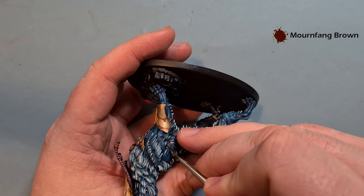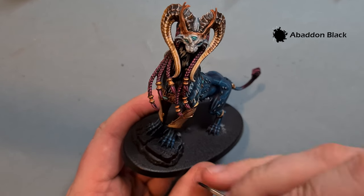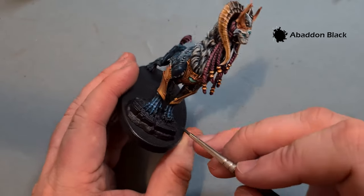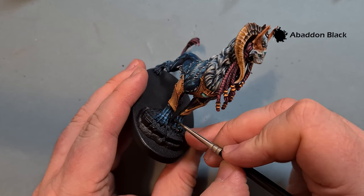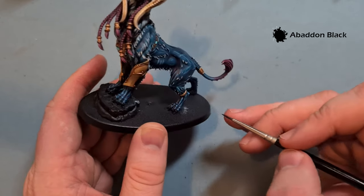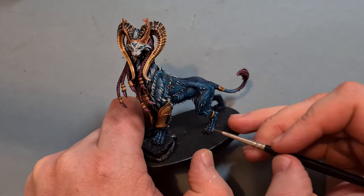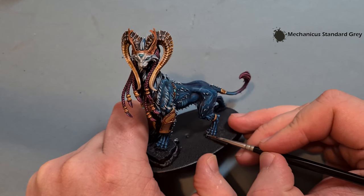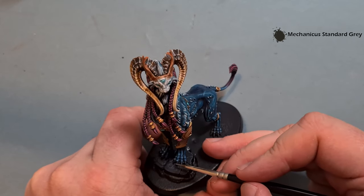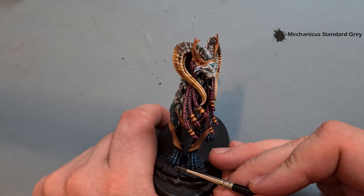For the claws — nice and simple. Take some Abaddon Black and re-establish the base coat on them where we may have dry brushed over. Take your time though, you don't want to paint over all your hard work. Then for the claw highlight, take a little bit of Mechanicus Standard Grey and just run it over those sharp edges designed by the wonderful model makers at Games Workshop. Nice and simple, really straightforward.